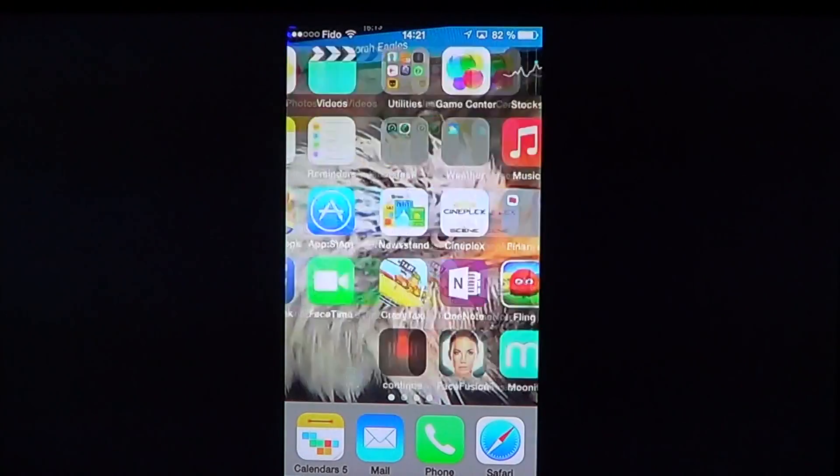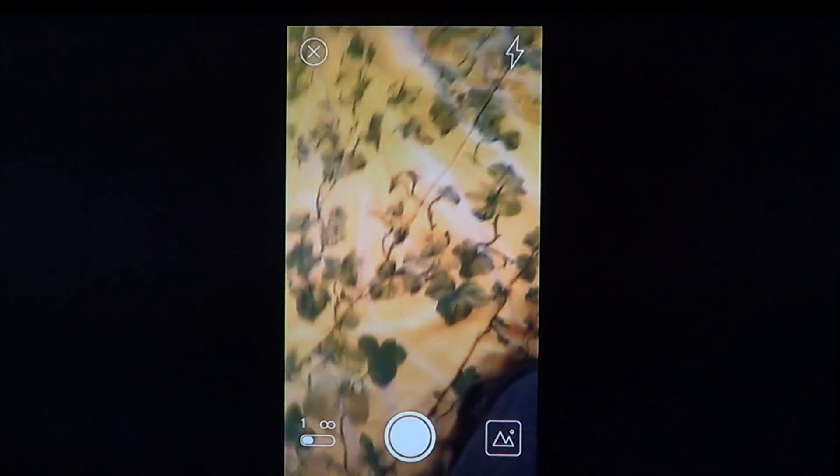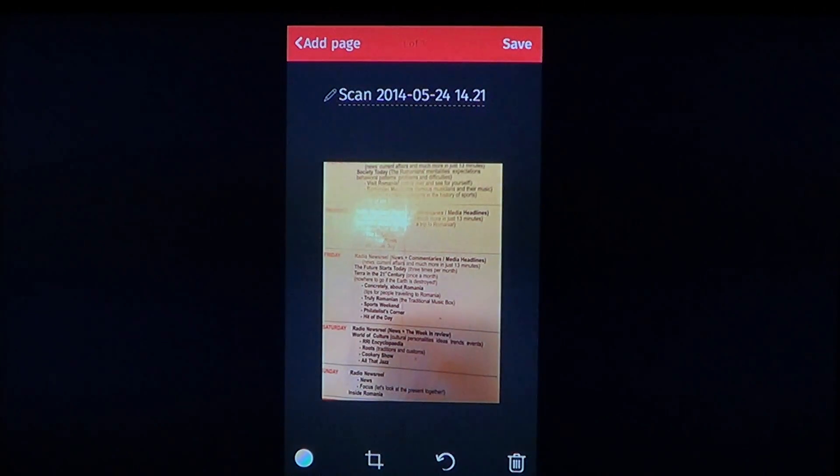Once you've got it, it's quite simple to use. The Scanbot page uses the camera. You take a piece of text, wait for it to focus correctly, and position it right. The better you position it and hold it still, the better the result. You just take a picture and you get a scan that you can review.